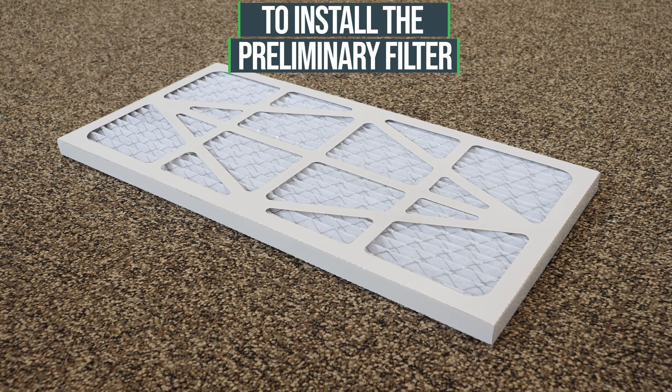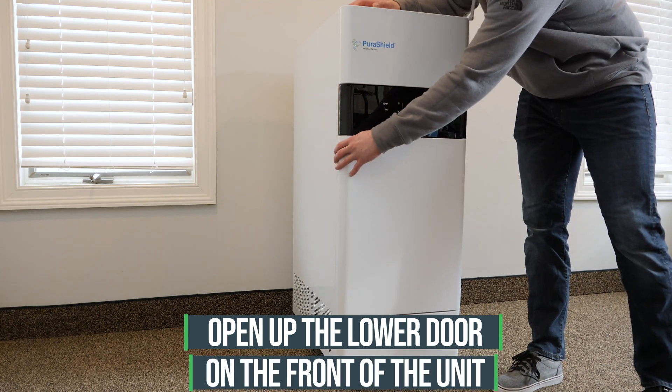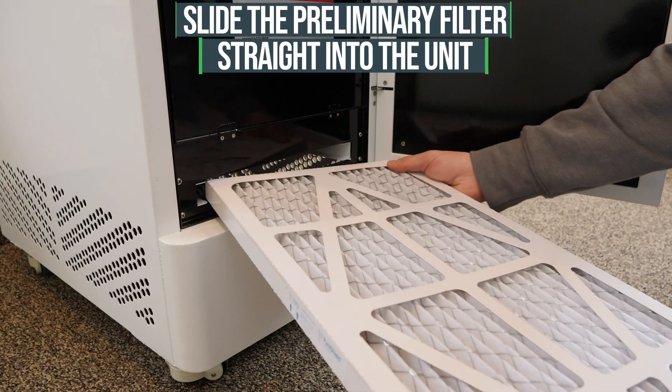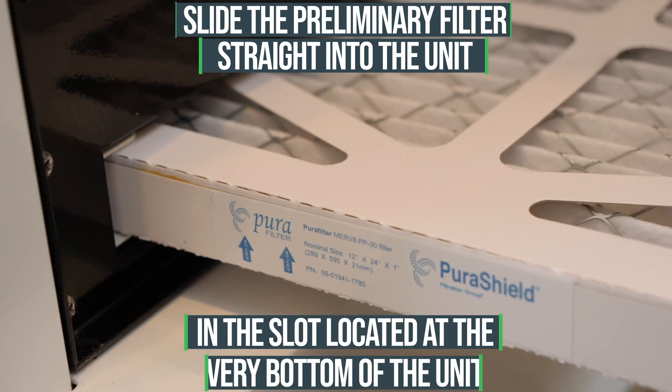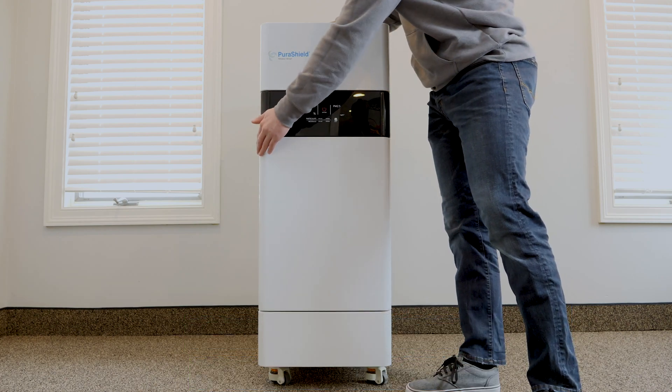To install the preliminary filter on the PuraShield 500 SMART unit, open up the lower door on the front of the unit under the LED display screen. Slide the preliminary filter straight into the unit in the slot located at the very bottom of the unit. The preliminary filter has been installed.